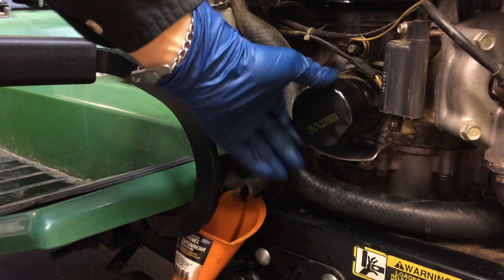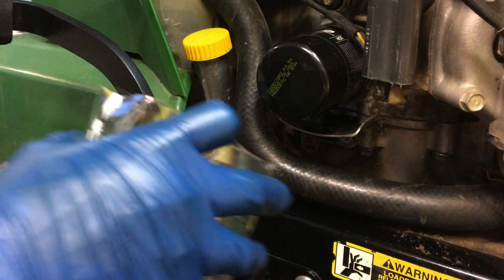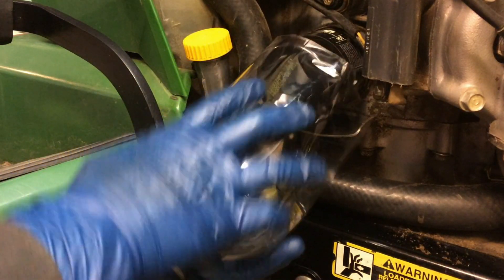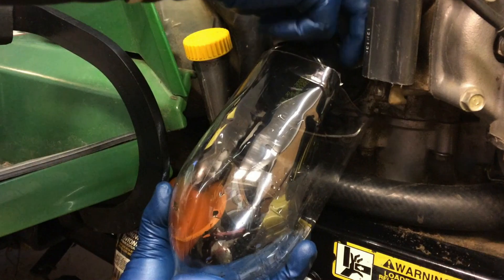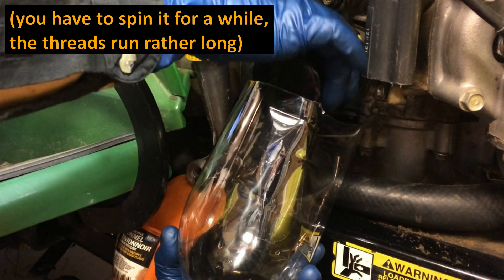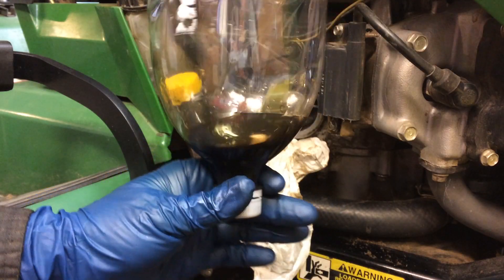That one isn't even on there that tight, so you could probably do that by hand. Before you take the filter off all the way, you might want to grab something to catch the oil. I'm going to use a soda bottle and slip it under me so that when I turn it off, most of the oil will end up in here instead of just going everywhere. Let that drain a little bit — that's how much oil came out with the oil filter. Just be advised you're going to have to catch that.